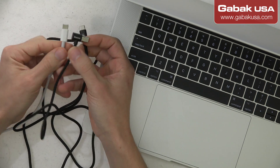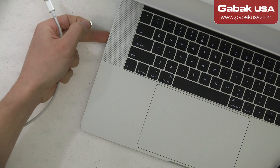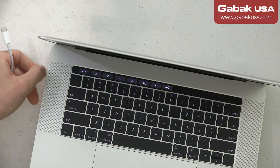The original MagSafe doesn't have an LED light anymore like before, so we're going to give it a try and see how it works. As you can see, I have the new MacBook here, so we're going to connect it.